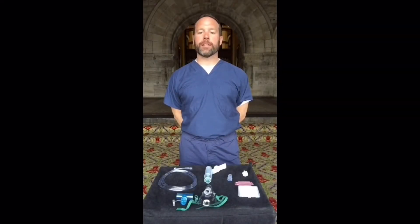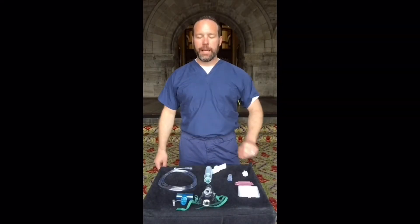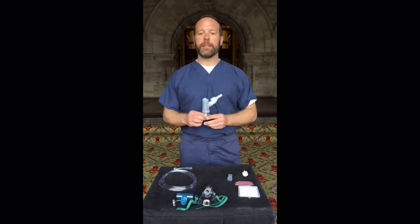I'm Josh Vandervelden, Clinical Product Specialist with Salter Labs, and I'm here to go through the in-service for the Nebutek nebulizer.